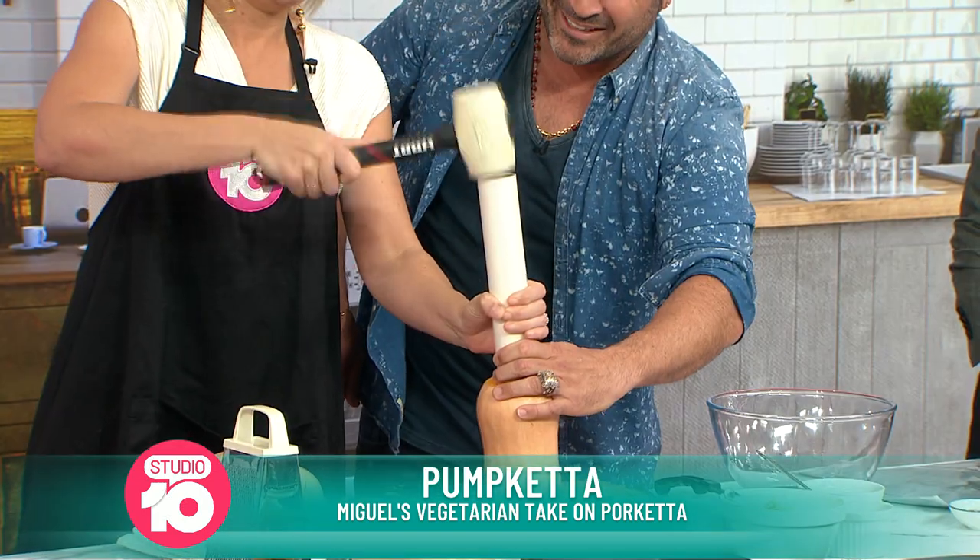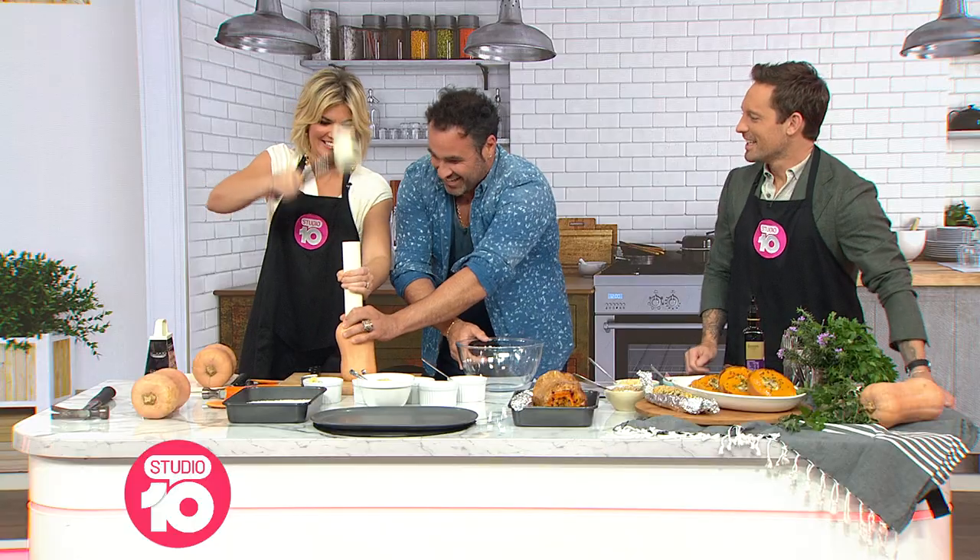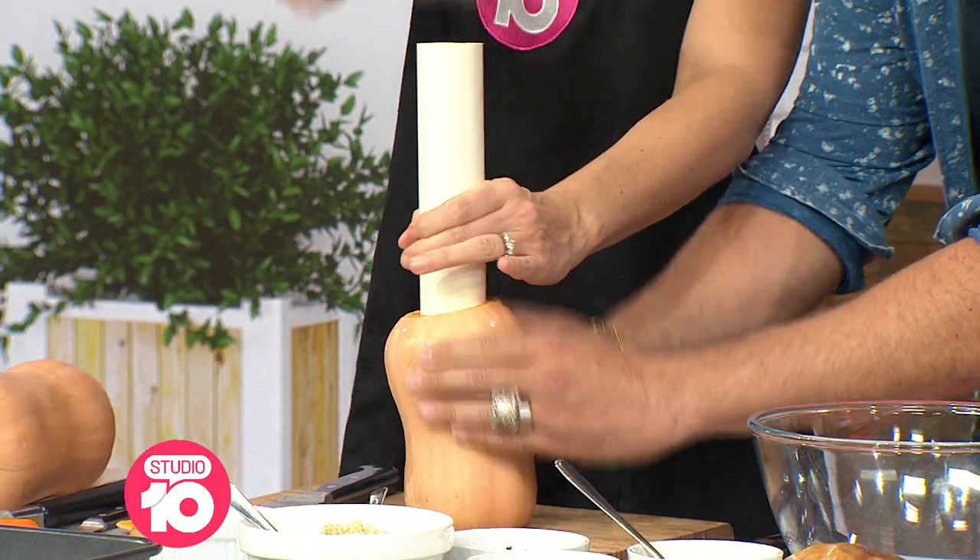Just hammer it in — not too hard, love me tender. Did you learn this in culinary school? Yeah, so keep going and create a perfect cylinder.